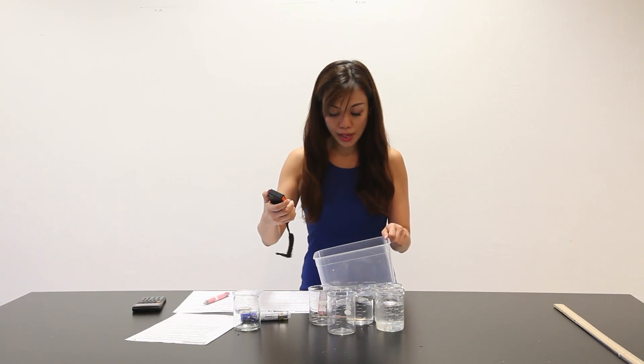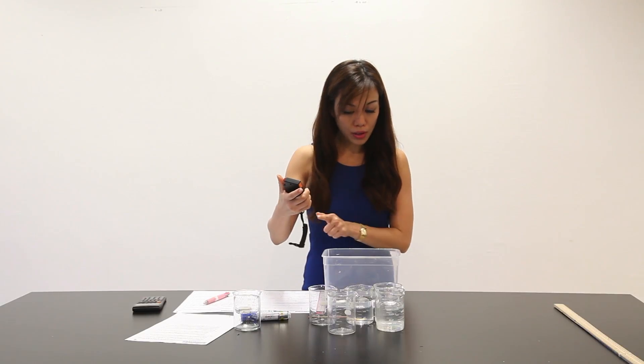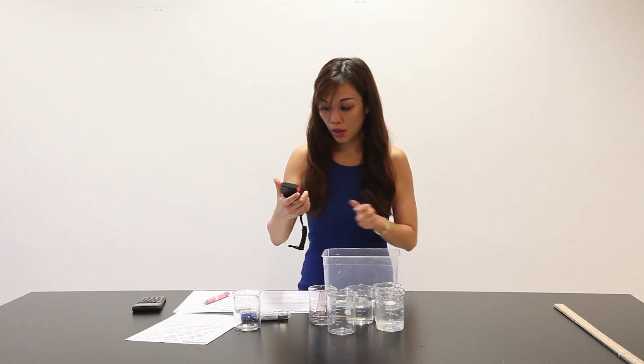Lift this up again and let's begin. 1, 2, 3 — 3.41 seconds.